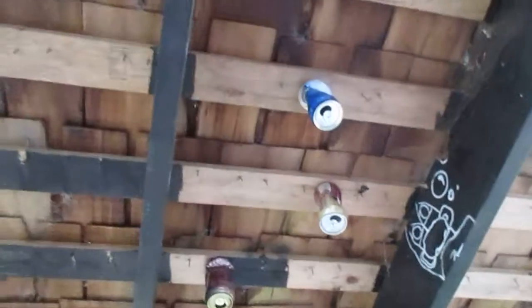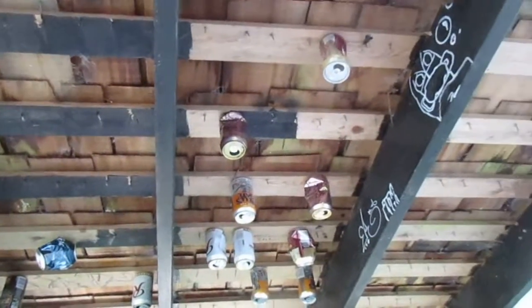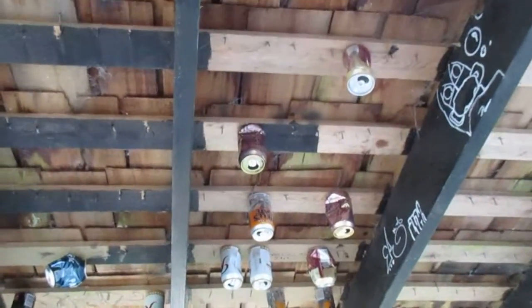And this is in one of our lovely parks. Beer can art on Salt Spring Island.